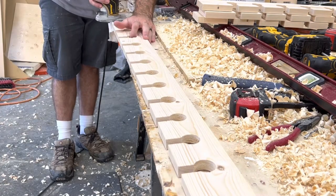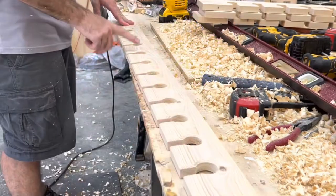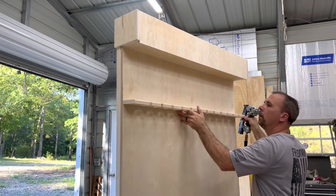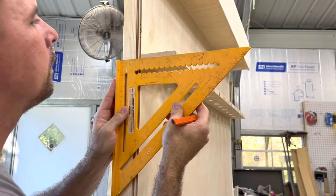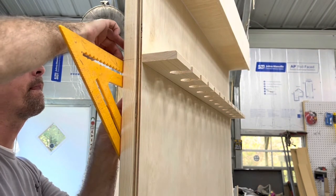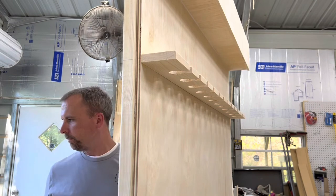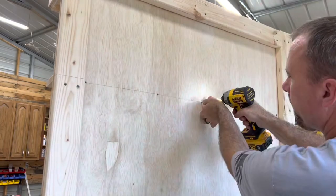Once you get them all sanded down and cut out, run your router with a chamfer bit around them — this gives a nice profile all the way around. Then sand it all down and you're ready to put them on. I put these 11 inches down from the top and then every shelf 11 inches after that. You can space them however you want — if you have champagne or wine glasses I'd suggest using those to figure out your spacing. For the back, to get your screws perfectly lined up, take your square and run it around the edge to the back and trace a line all the way across, so when you put your screws in you line up on that traced line and know it'll be perfectly in the center of the shelf every time.